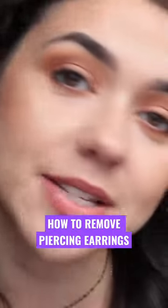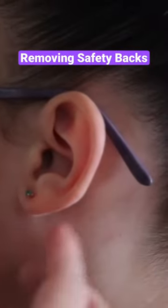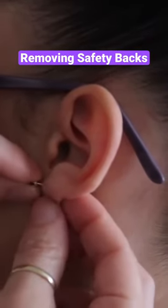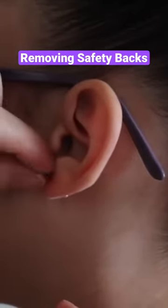Now let me show you how to take out piercing earrings. She got pierced with a three millimeter stud. These are pretty easy to take out because you can actually hold the front and grasp it — that's what you want to do.